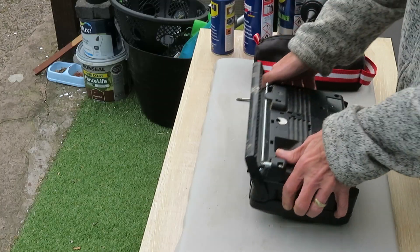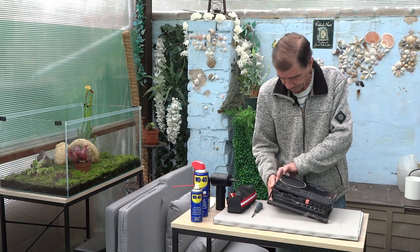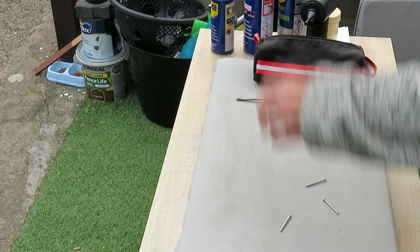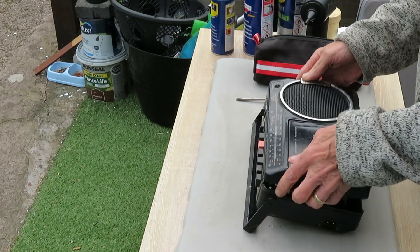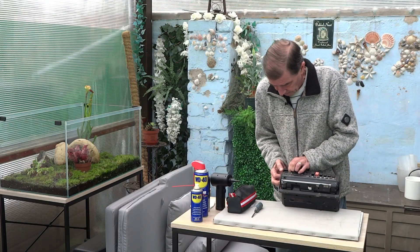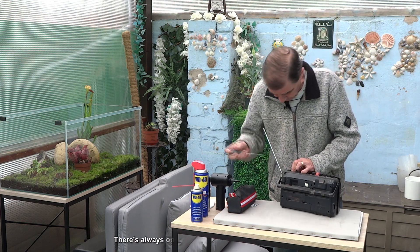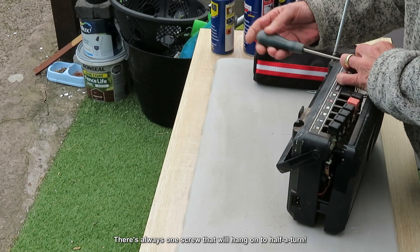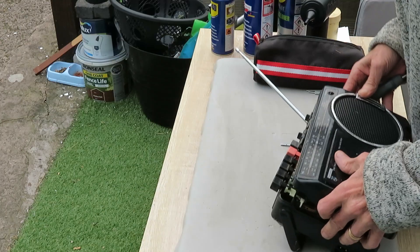Alright, let's take the back off. The screws are falling out — that's not a problem, just stick those to one side. On a lot of these there's one screw that's decided to hang on — you will let go, thank you — and you can come out as well.